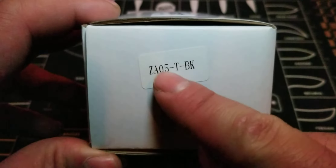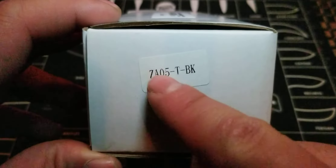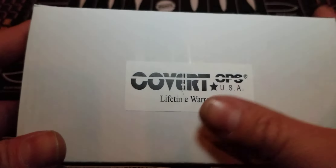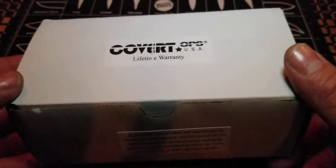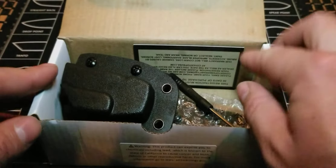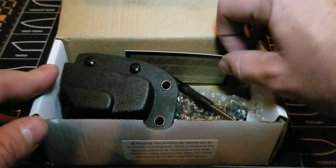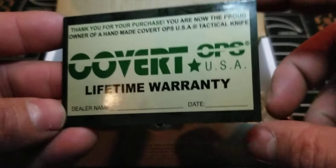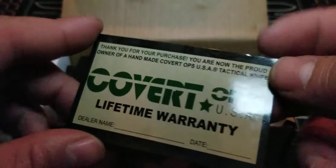Here is the model information right here — the ZA05TBK. And then, of course, limited lifetime warranty, Covert Ops USA. And then you got the warning — everybody loves that. You know, you get to be exposed to certain elements that can give you cancer. All right, so let's open up the damn box already. So here it is.